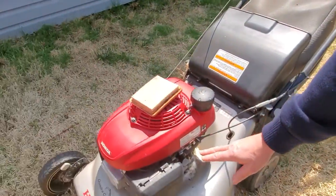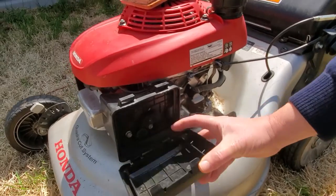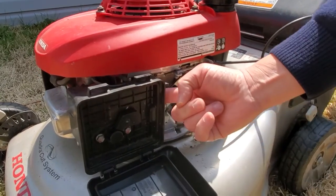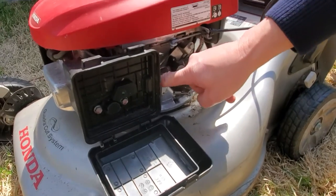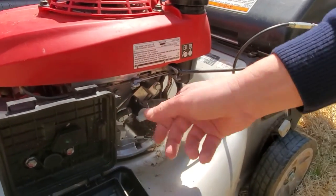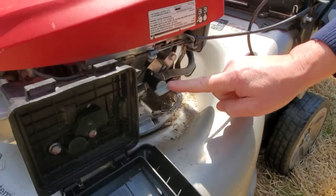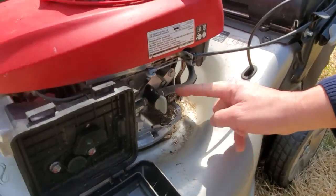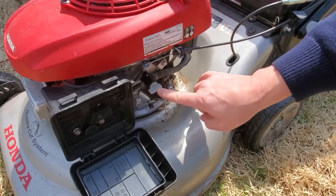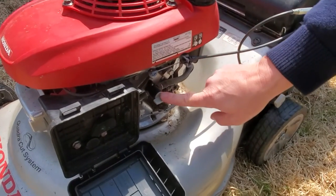You also want to look for a fuel shutoff valve between the fuel tank and the carburetor. Underneath here, behind this plate where the air filter goes in, is the carburetor, and you'll see a fuel line from the tank to the carburetor back there. Make sure that if you have a fuel cutoff valve, it is open. Usually if the valve is crossing the line perpendicular, that's the off position; parallel would be the on position, and it'll usually tell you right on the valve.